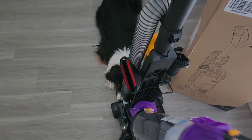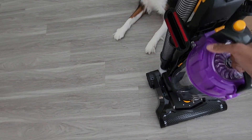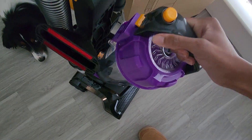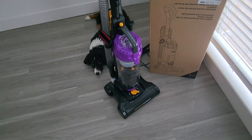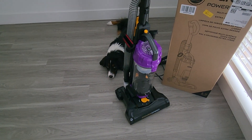It empties out easily and it's easy to clean. You can open it from the top or the bottom. The filter is washable, so you don't have to buy tons of filters — you can just wash it and let it dry. It's easy to clean.